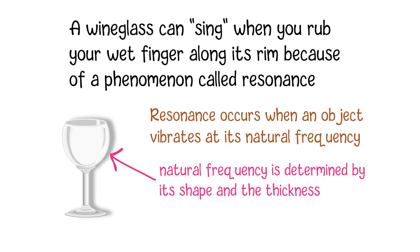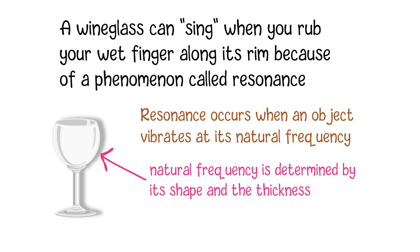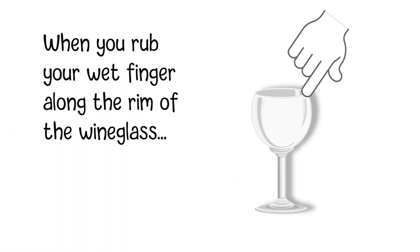At its natural frequency, an object can vibrate more easily than at other frequencies. In the case of a wineglass, the rim of the glass is a key area where it can vibrate. When you rub your wet finger along the rim of the wineglass, you create friction.